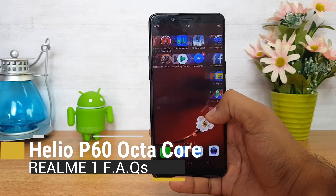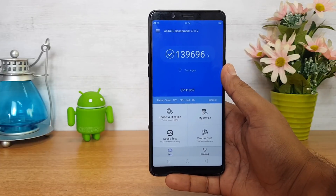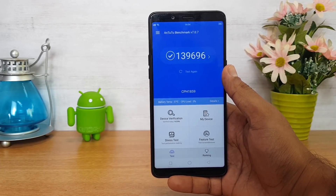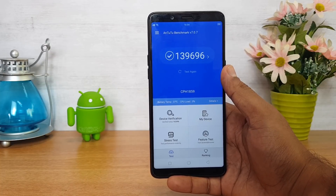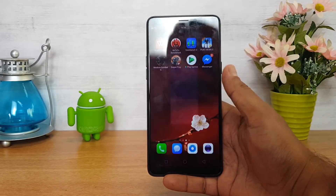Looking at the processor, this comes with the Helio P60 octa-core chipset, which is one of the really powerful chipsets in this price segment. We'll show you the benchmark score of this device. The Helio P60 is a really powerful chipset and this comes with even 6GB RAM, making it one of the top-performing chipsets in this price segment.